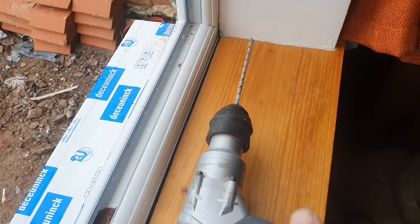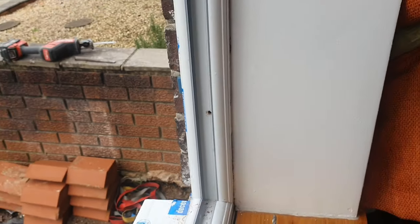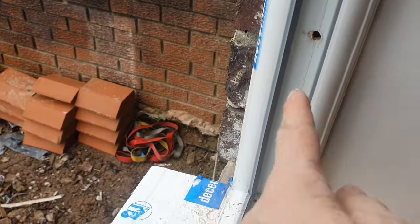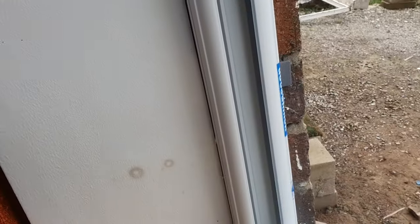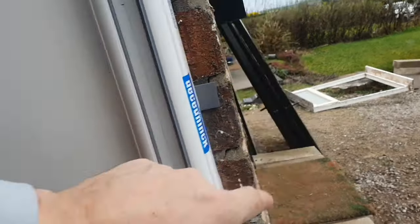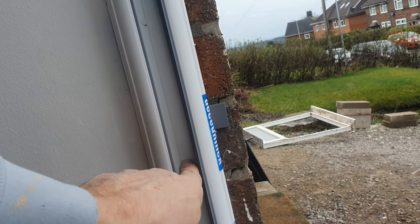Right, these fixings: 6.5mm SDS bit, about 150 to 160mm up. I'm going a little bit outside that zone, just a tiny touch, because I want to go into the full brick and not the bed. That's why they tell you to go 150mm up — but I've got my packer there and there's a nice full brick there. The better fixing is into that full brick, so that's where I'll be going. And up above, that's exactly what I like.